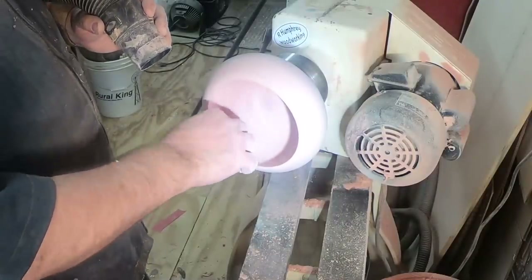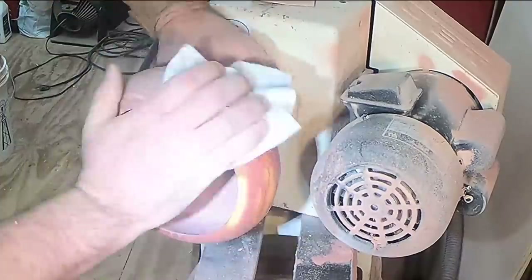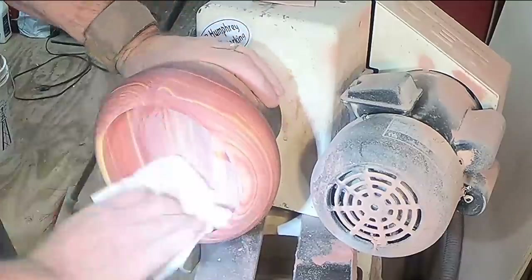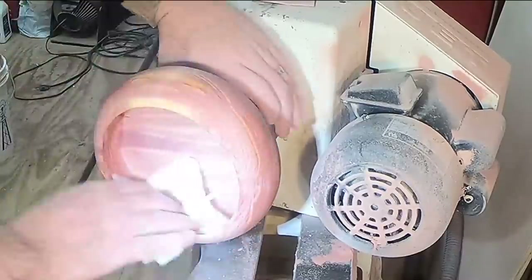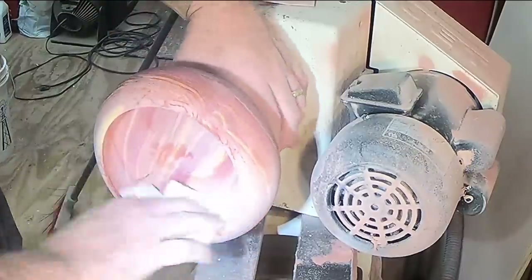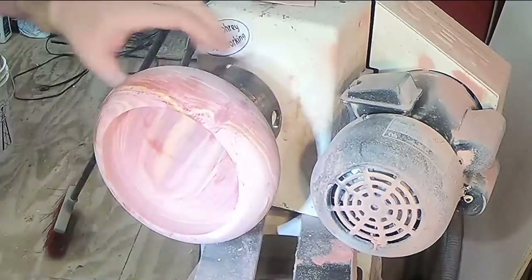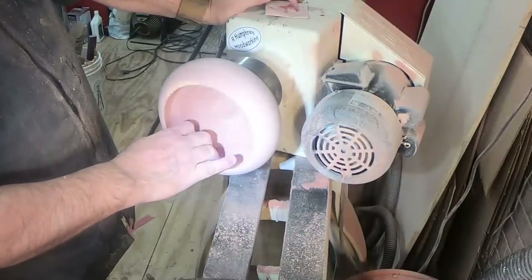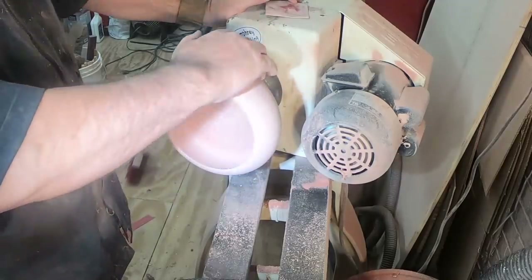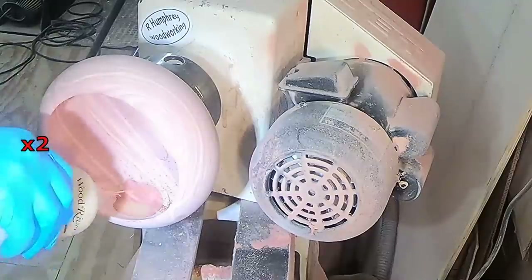I did the same process up through the grits to 500, and then applied the denatured alcohol to raise the grain, deburr it — and look at that grain, it's so beautiful, just gorgeous. That denatured alcohol evaporates really fast; that's one of the reasons I like to use it for deburring. There I was sanding it again to 500 grit.